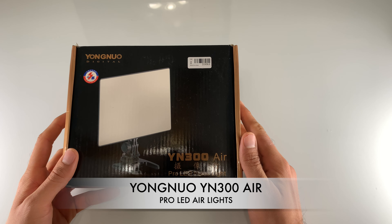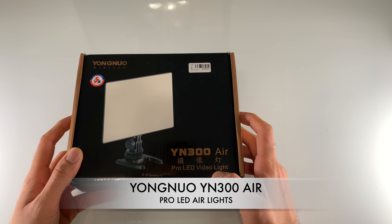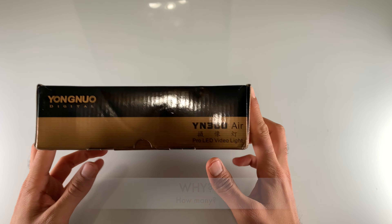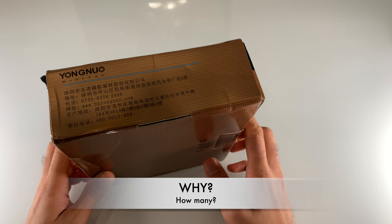Hello friends, this is Dharmit Patil. Today we're going to talk about the Yongnuo Digital YN300 Air Pro LED video lights. Let me explain why I'm buying these lights and how many I'm buying.